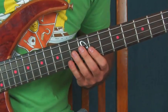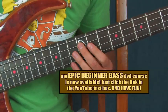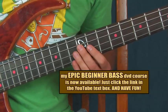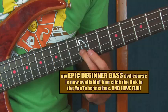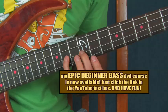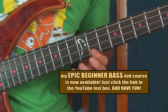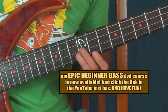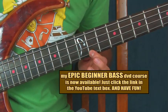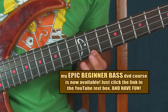Alright, first let me show you how this is actually played — what the notes are. Start on the 12th fret of the A string, and then go to the 12th fret of the D. Hit the 12th fret of the D again, and then you're going to go to the 14th fret. Then you're going to go to the 11th fret on the G string — 11, 14, 11.